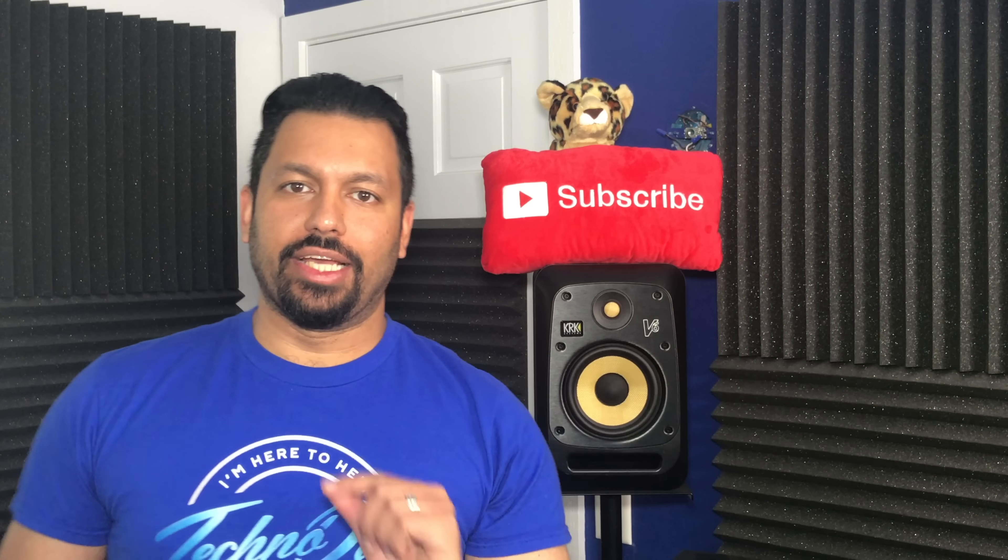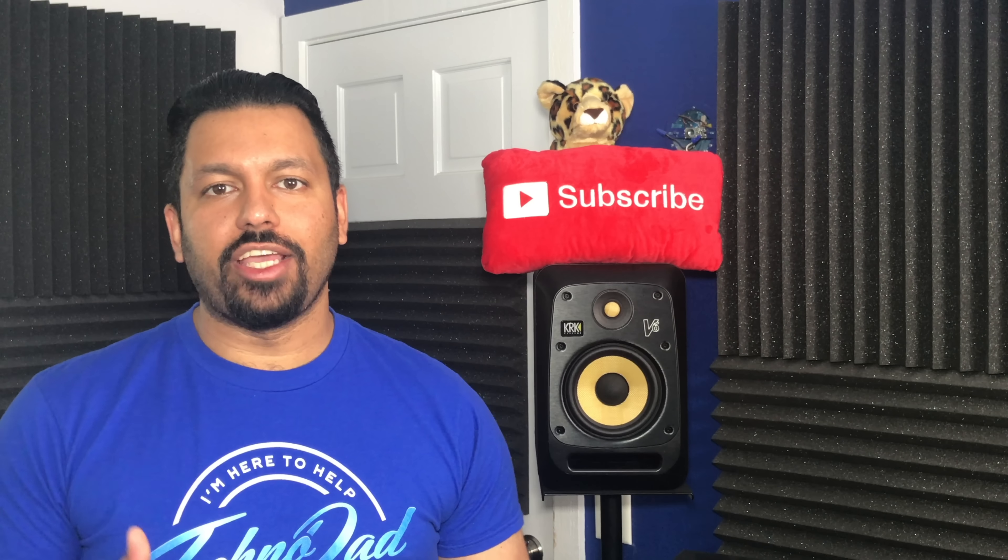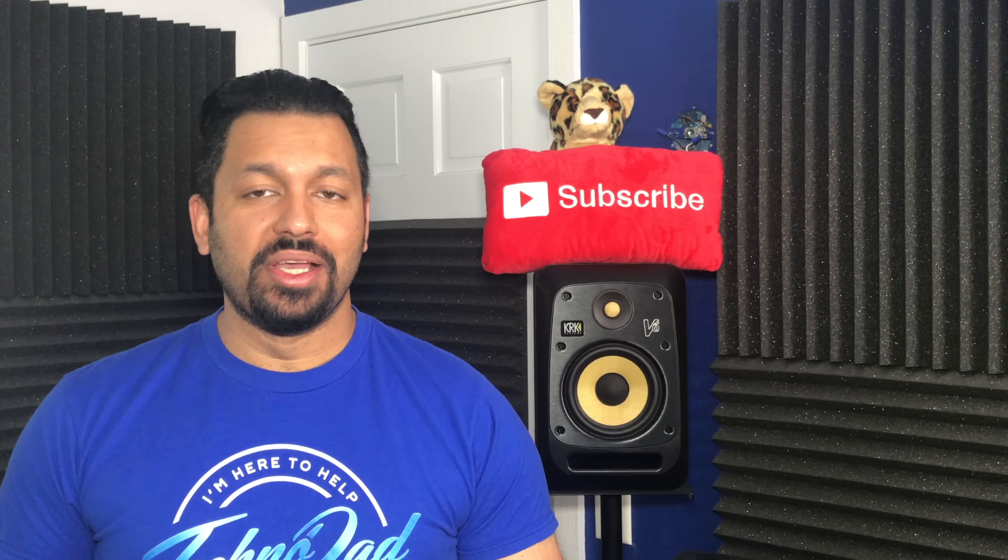What's up YouTube? How are you doing today? I'm Chana D, your Techno Dad, and in today's video I'm going to be reviewing the SVS Prime Elevation speakers.